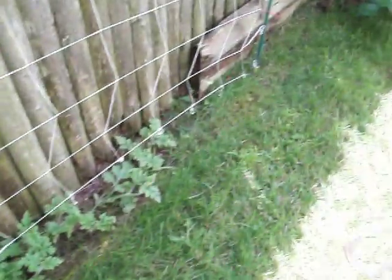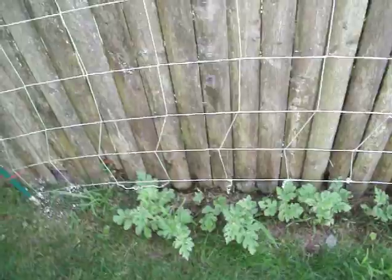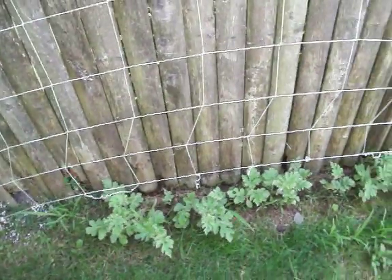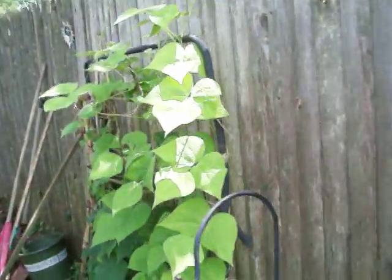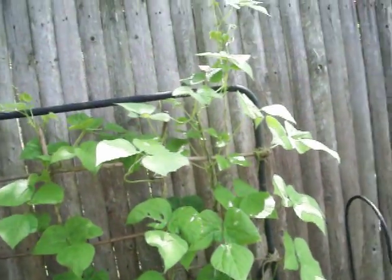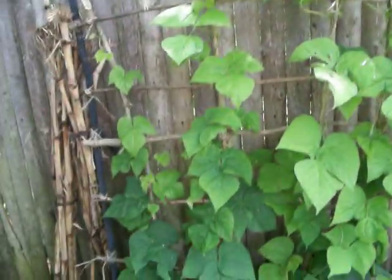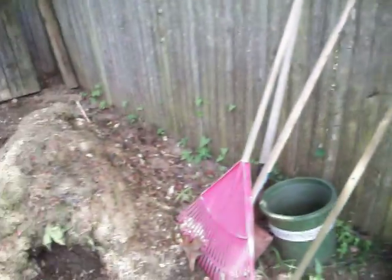This right here is all watermelon that I hope will grow. They're small watermelon, probably no bigger than a bocce ball, maybe the size of a bowling ball, so we'll see how that works out. Over here I have more Kentucky pole beans — they're about to flower and we'll hopefully have a lot of beans.